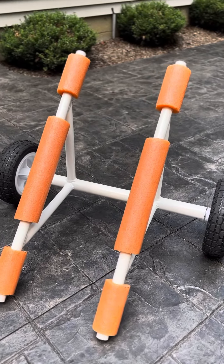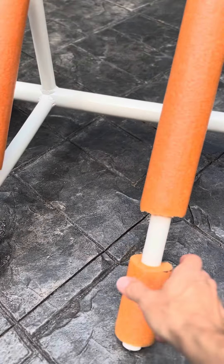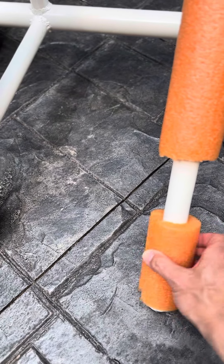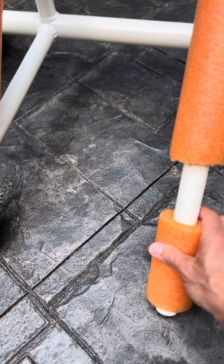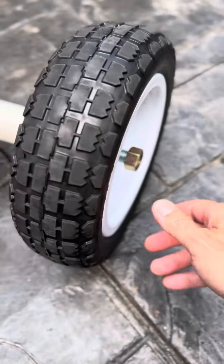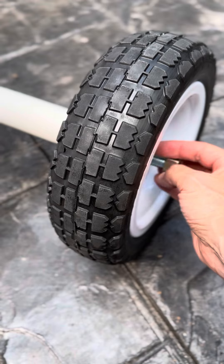This week I made this kayak cart. This is a pool noodle — you can get it at the dollar store — I cut it in half using just a razor blade. These wheels, I'll take one off — this is a never-flat wheel from Harbor Freight.